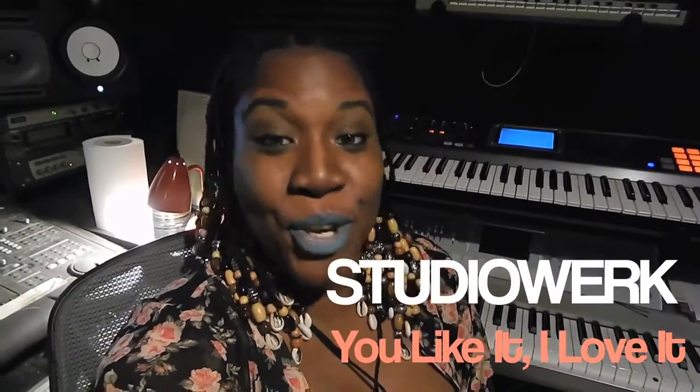First of all, Bruno, you handsome, talented fuck. I can't even stand how immensely talented you are. Your showmanship, like Michael Jackson, is smiling down on you right now. Rest in peace, Michael — always and forever the king of pop.